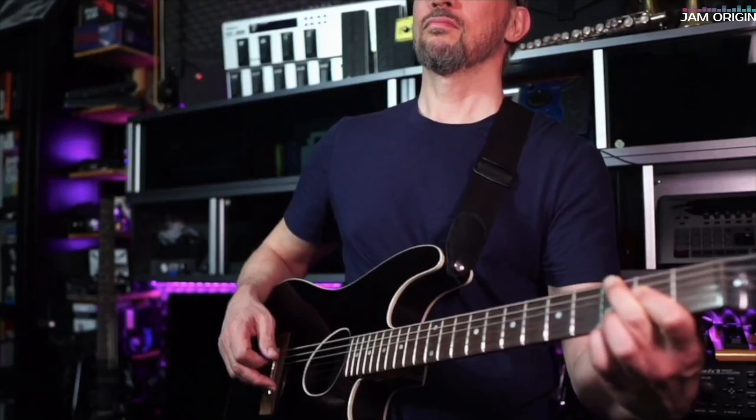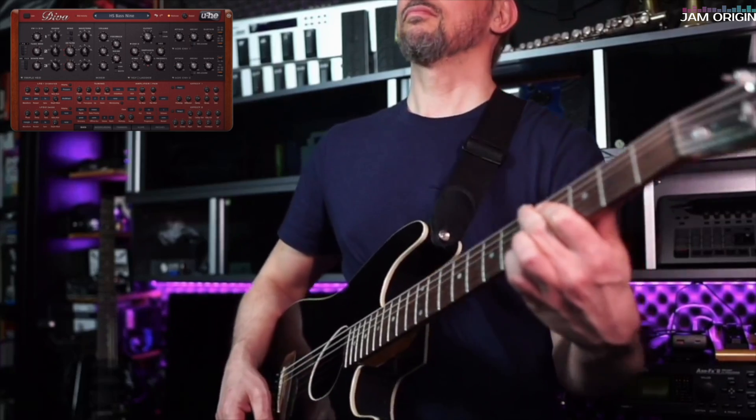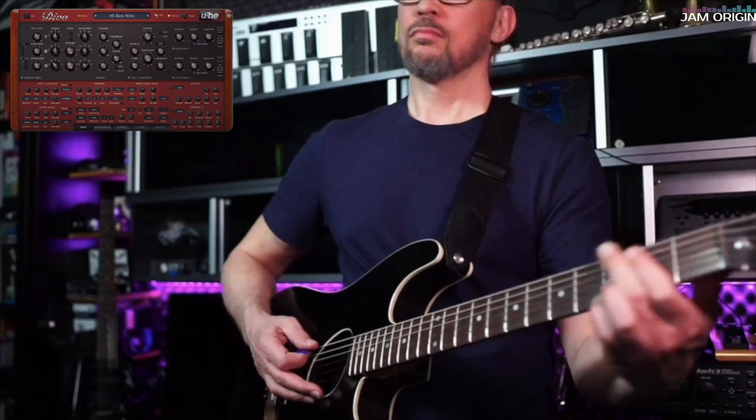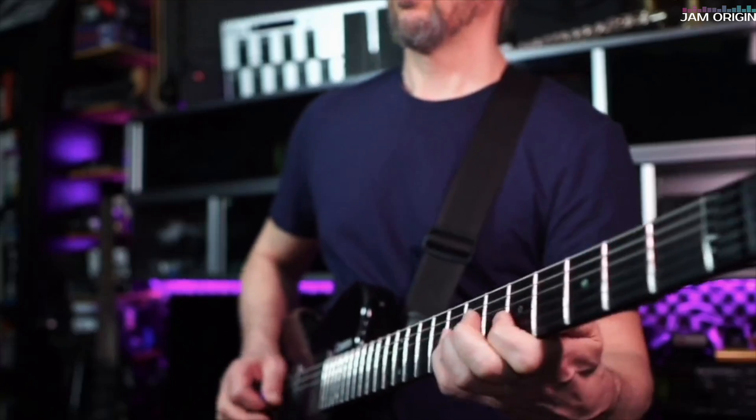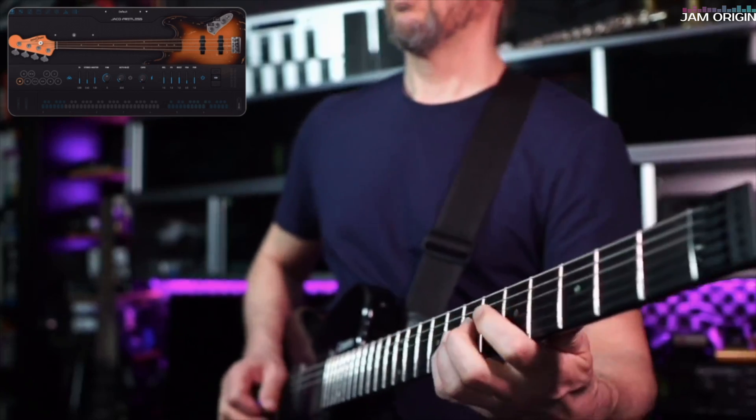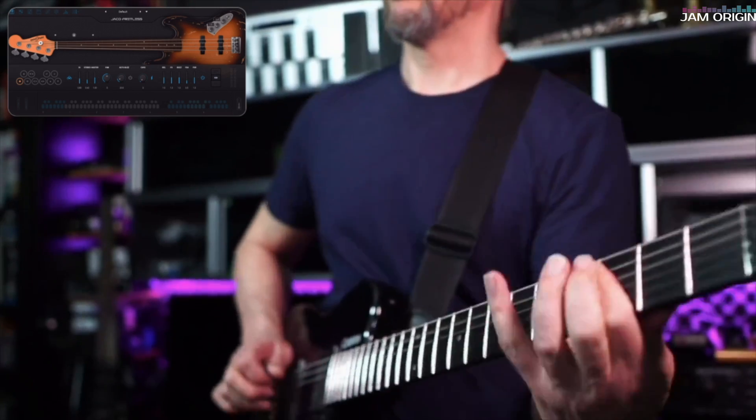Have you ever considered using MIDI guitar for something? If you have, you probably thought of stuff like having a synth pad behind your acoustic guitar, perhaps playing a bass with your guitar. But have you ever considered using your guitar as an MPE controller?